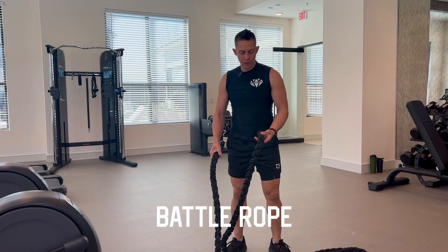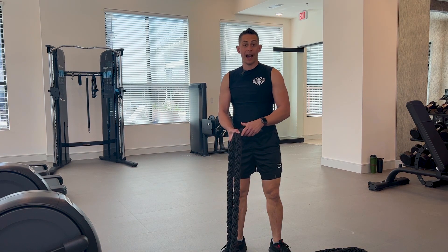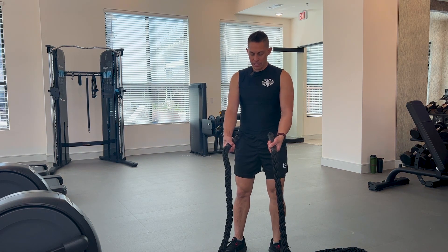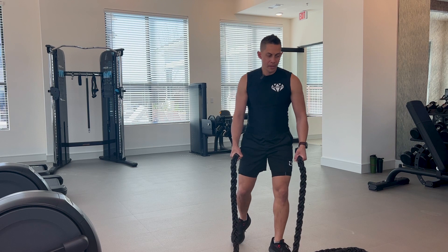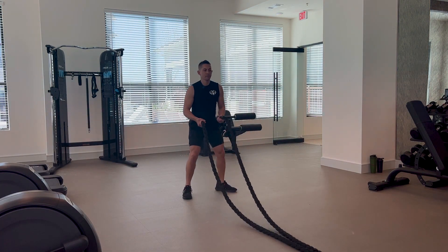Battle rope is definitely one of those tools that has been around for some time and it's very popular because it's a high intensity exercise piece of equipment. When you've got a battle rope, you want to make sure that you have evenness on your handles — not one higher, one lower. You want a good grip and move it back. I've got it hooked over here to the TORG system on the bottom rail.